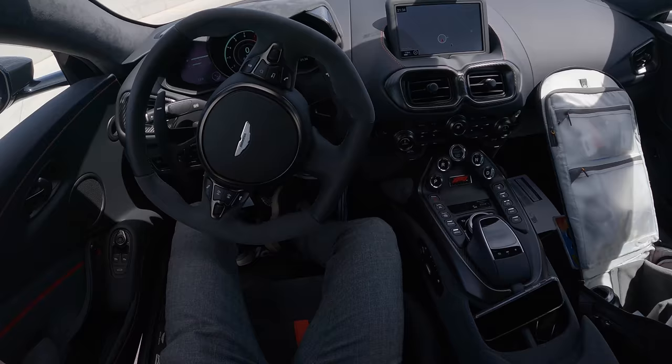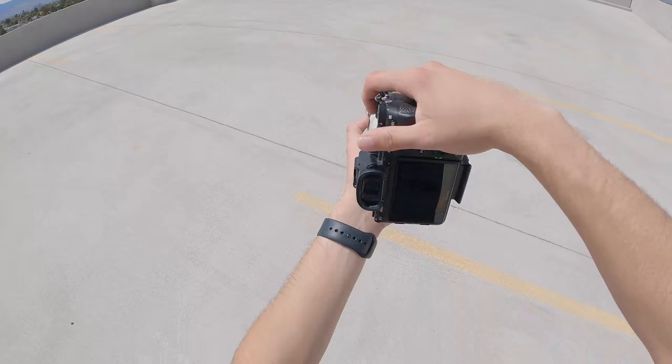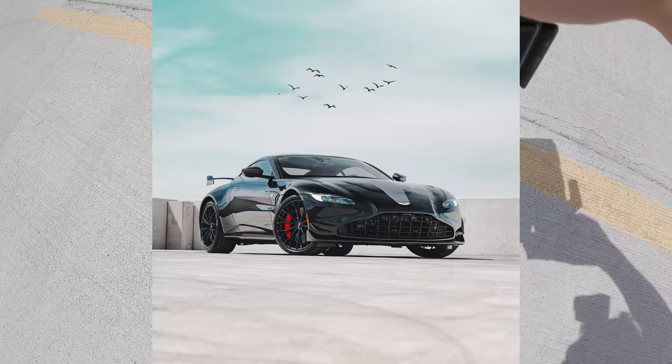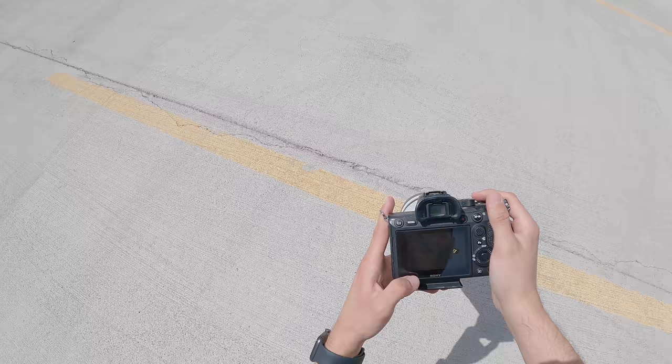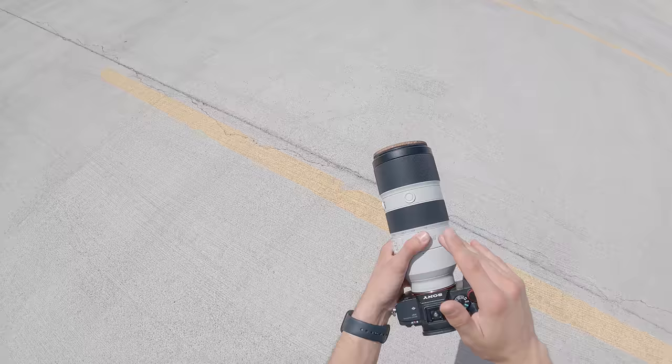I step back to the 100 mark — I'm pretty far from the car — and squat down to take the shot. For camera settings: 1/100th shutter speed, my f-stop set, and ISO 50. Yes, ISO 50 — you can hit 50 with Sony but only 100 with Canon. Fun fact if you didn't know, now you know.